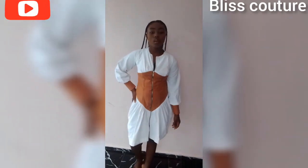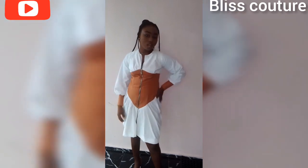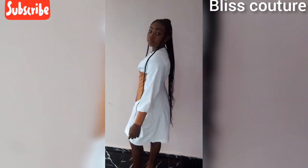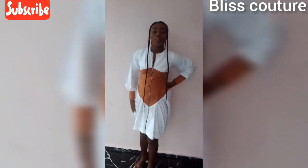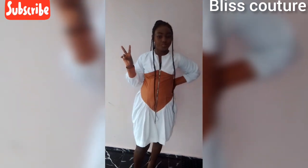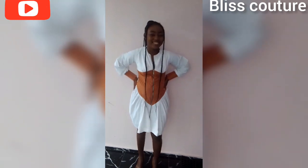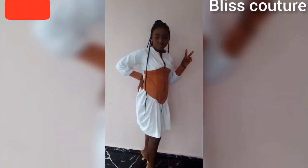Hey guys, welcome back to my YouTube channel. If you are new to this channel, please subscribe by clicking the subscribe button and turn on the notification bell so that whenever I upload a video you will be notified. In today's tutorial we'll be making this beautiful gown. In my previous video I drafted the pattern, and in this video I will join all my fabrics to create this gown.